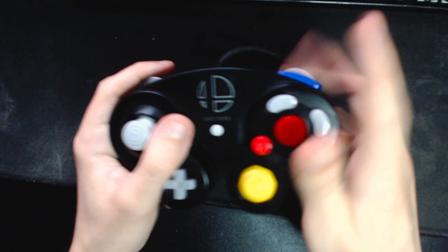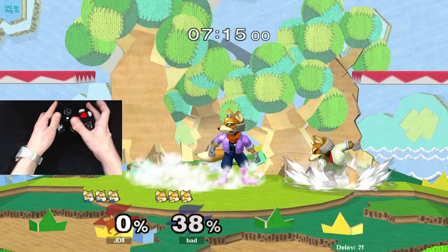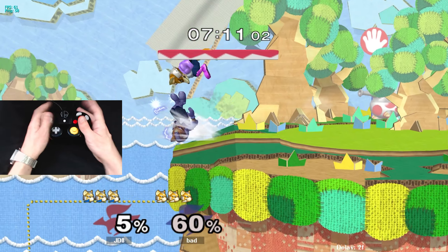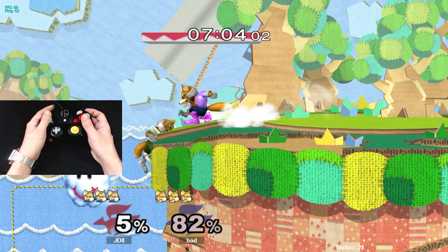Though I haven't tried Z jumping with the tactile Z mod or mouse click button mod. I am convinced that Z jumping isn't a problem, and most people should probably learn it. Playing Smash Bros without constant access to jump is hellish, and I don't know how most of the player base has played like that for so long.